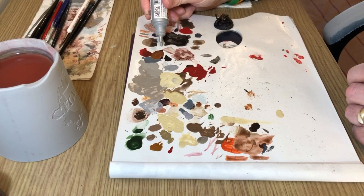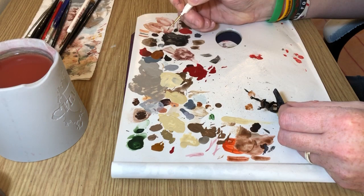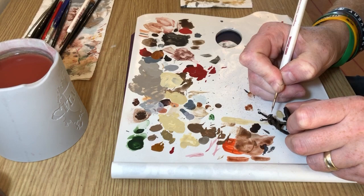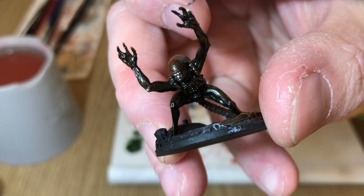We're going to use some shining silver to pick out the teeth. You can pick out the claws and things if you want to as well, but I'm not bothering — I'm relying on the dry brushes and the ink wash to do that for me. I just want to draw attention to the head area a little bit by adding just a spot of silver on the teeth — not a lot, just a tiny little bit — trying to pick out the individual teeth.